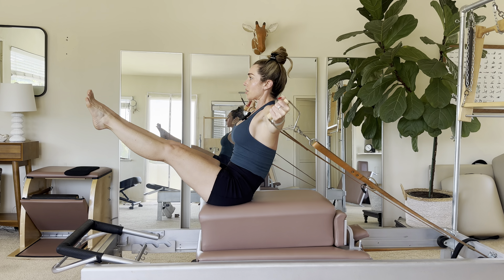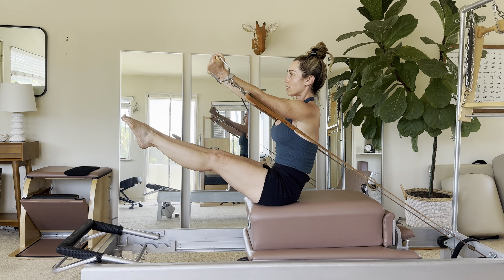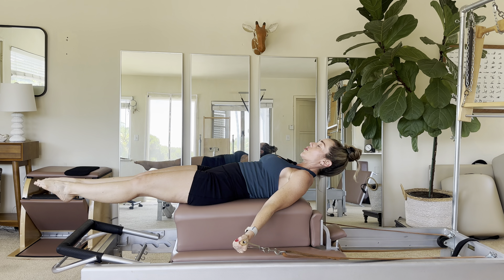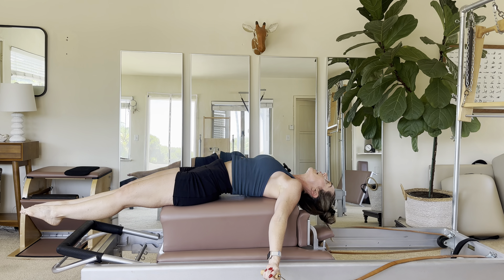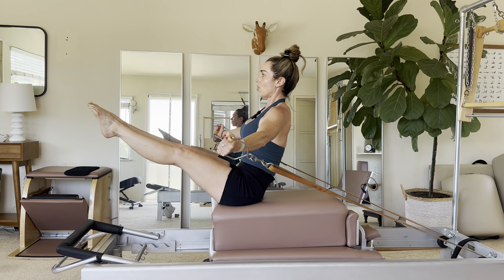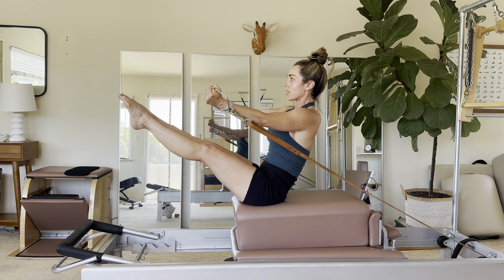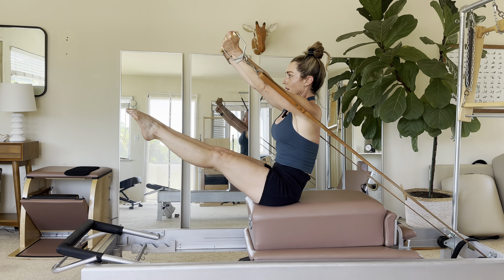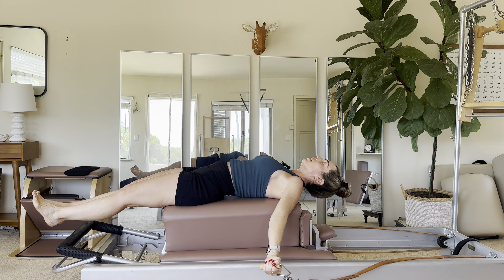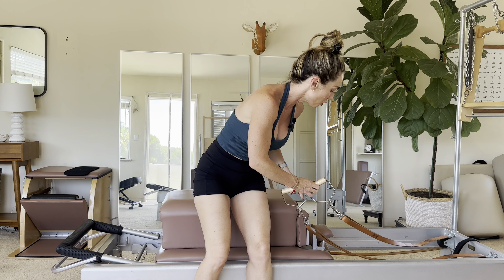Reach forward and around for arm circles, just keep lifting your chest. Hold it, then drag it down. And let's take the arms to the side now — roll up, arms reach, and open to the side. Open to the side, one more, up, and then roll it down. That's your teaser done a few ways.